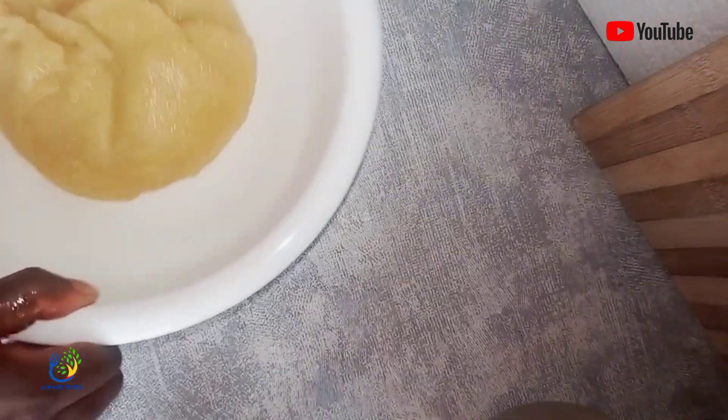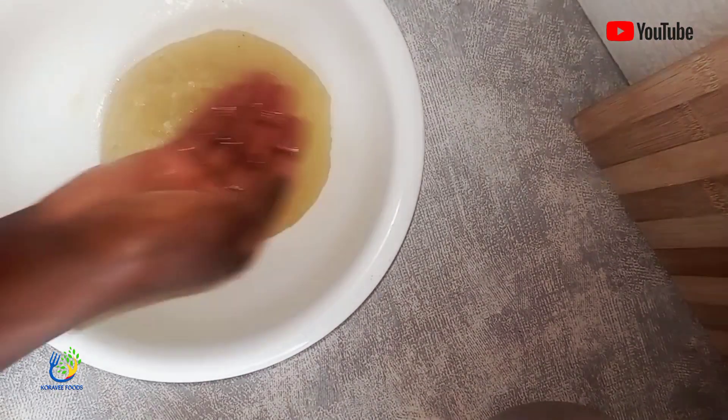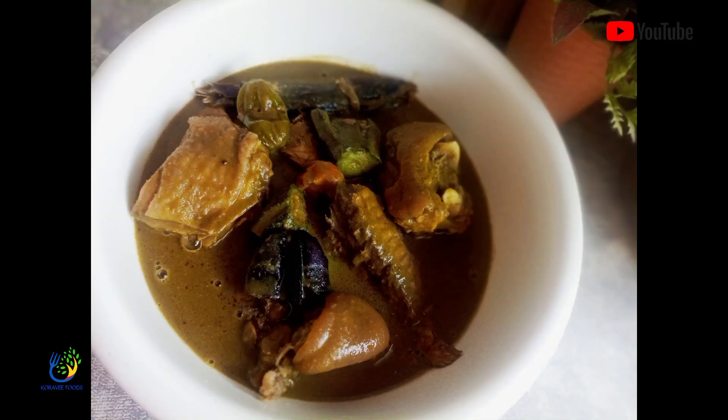I made this beautiful soup — beautiful Ghana Nkati Nkonto. Peanut butter plus kontomire, which is star leaf soup. Yeah, it's very nice.